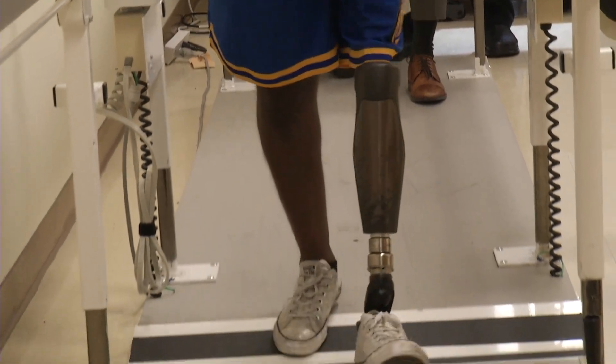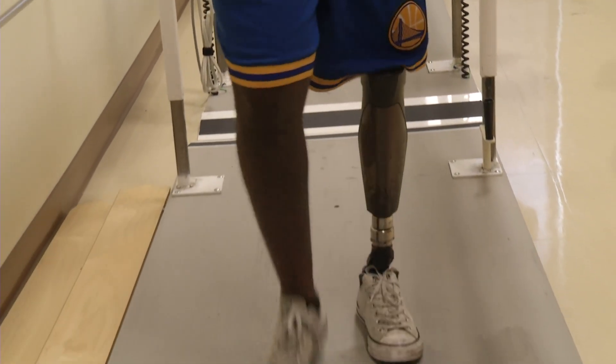After six short weeks, Munya received his permanent prosthetic. It makes it a lot more easy. I'm Marty Salt reporting.